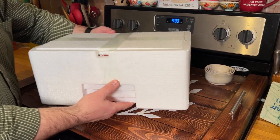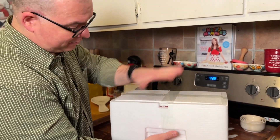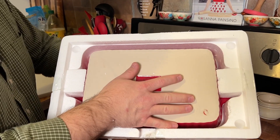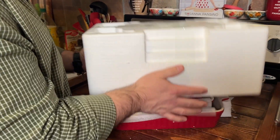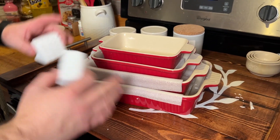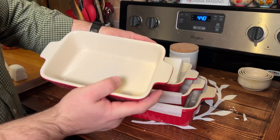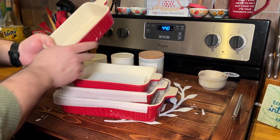It is packaged pretty well — all of it is in styrofoam that is taped together, so nothing fell out removing it from the box, which is great. Everything is packaged in here upside down, so let's flip this over. Overall, as far as packaging goes, this was well packaged. Each piece has a piece of styrofoam underneath it, and styrofoam on the sides as well. So this was packaged very well.